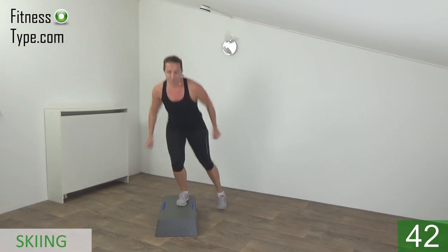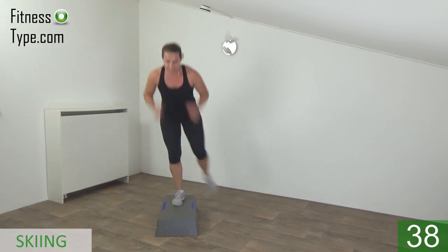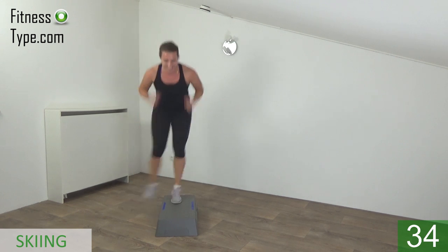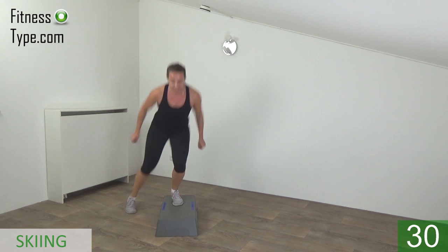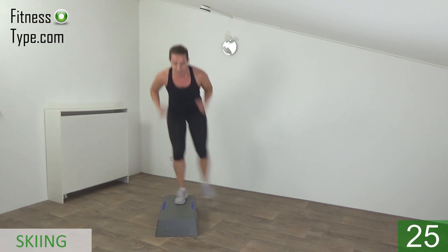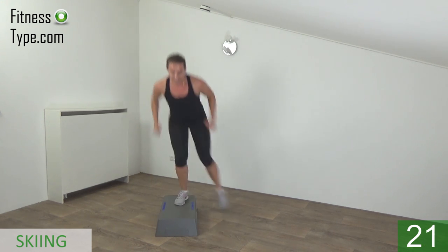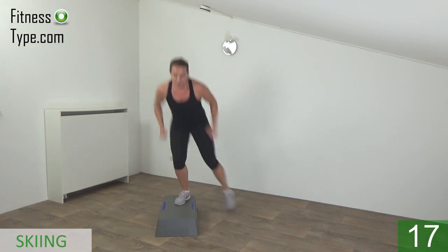Pump your arms up and down, tap and switch. Lean over a little bit, back is straight. Tap and switch — knees are bent. Just keep going, tap and switch.